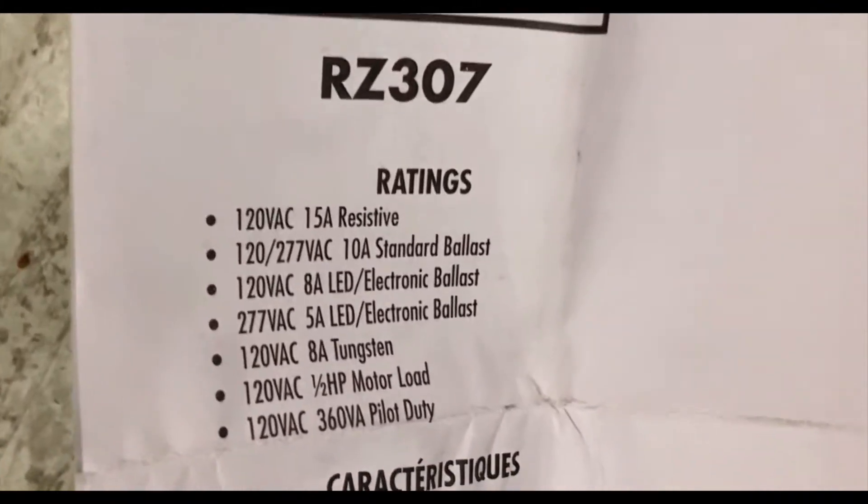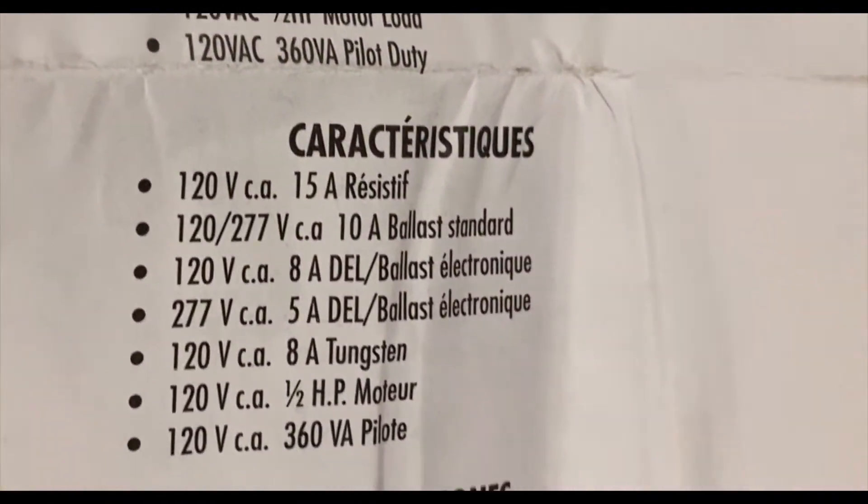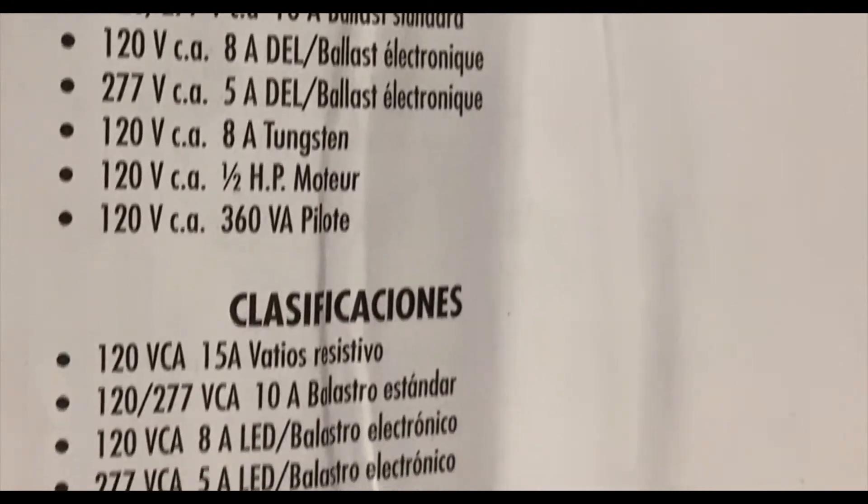Let's take a look at the instruction manual. Here are the ratings. A great thing about this particular programmable switch is it's good for 120 volts or 277 volts.